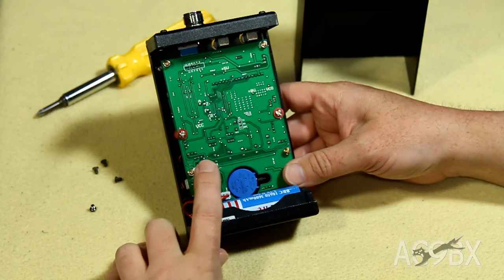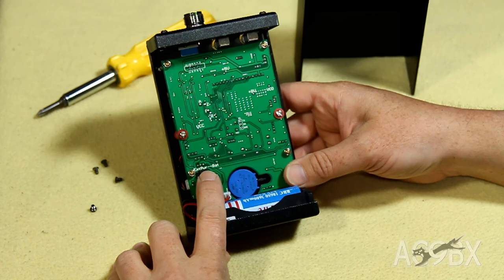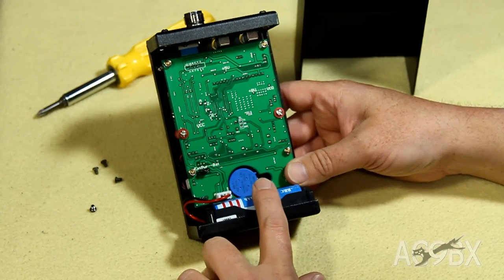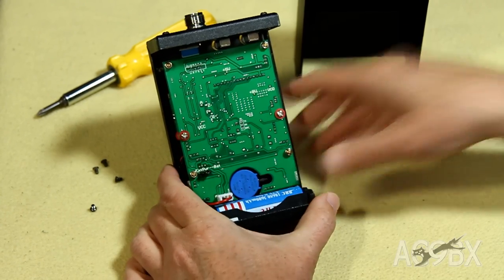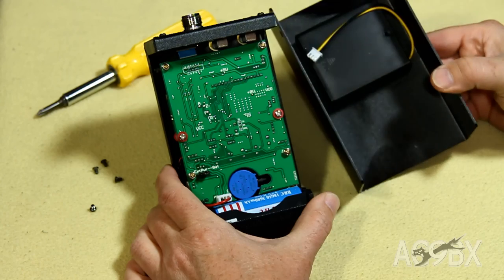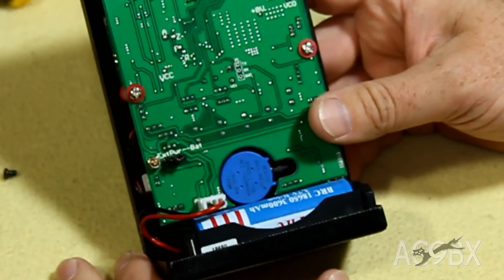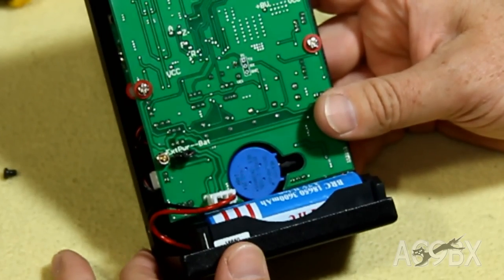On the newer versions, you'll quickly find that there's a jumper inside where we can switch between external power or battery. We can plug in and choose to use a rechargeable lithium-ion battery, or there's a pack inside the back cover for four AAs. I'm using the lithium-ion rechargeable, so let's close it up and get started.